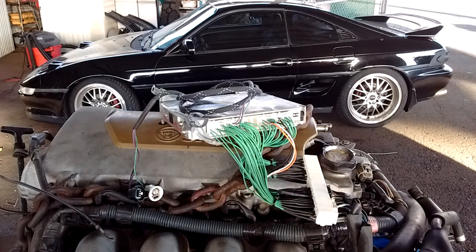Hello boys and girls, welcome to another installment of MR2 Spyder for Dummies — just kidding. I'm going to cover an important topic, which is the 2ZZ swap harness.